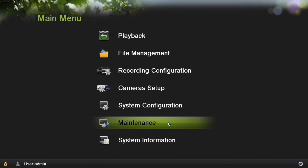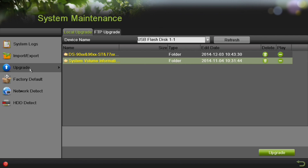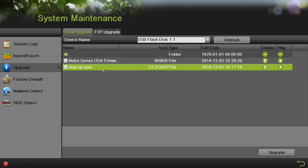From the main menu, click on Maintenance. Now click on the Upgrade menu on the left. You'll want to select the digicap.dav or digicap.mav file. The name depends on the model number that you have. For this model, we'll select digicap.mav.